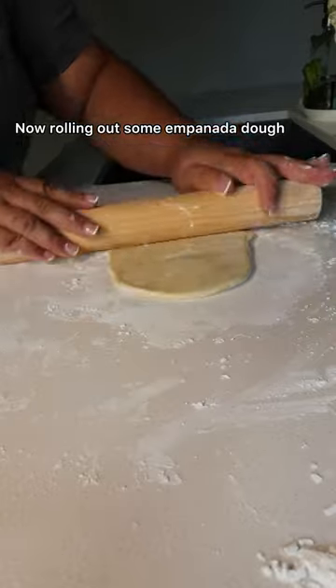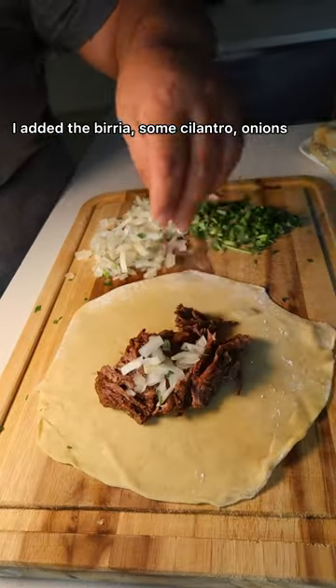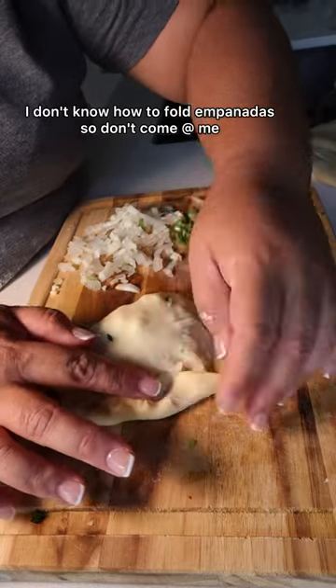Now rolling out some empanada dough — you can use pre-made ones too. Added the birria, some cilantro, onions, and queso, then folded it. I don't know how to fold the empanada so don't come at me. I tried my best.